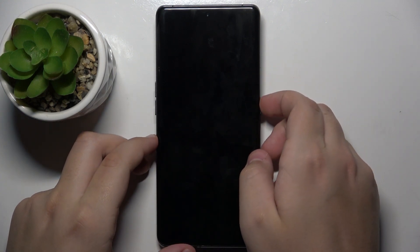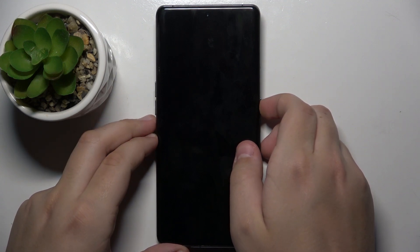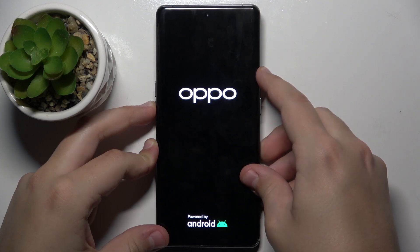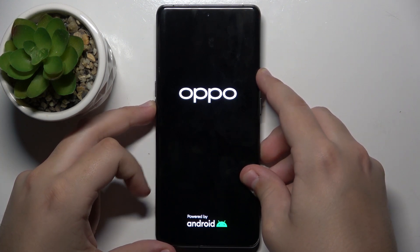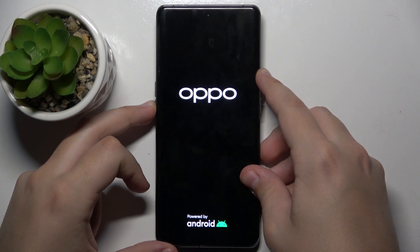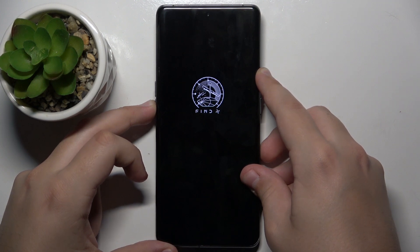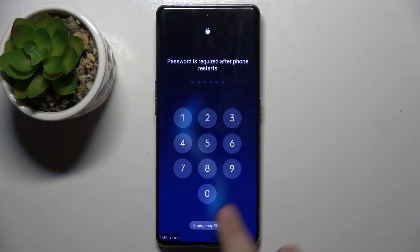Now after you hear a vibration, turn your phone on like normal, and after you see the Oppo logo, make sure to hold the volume down button only. And now when the phone turns on it will be in safe mode, as you can see.